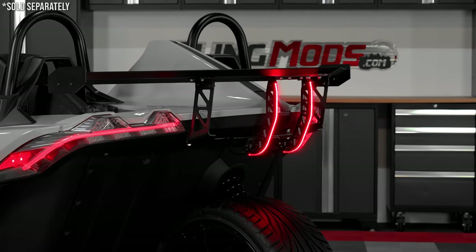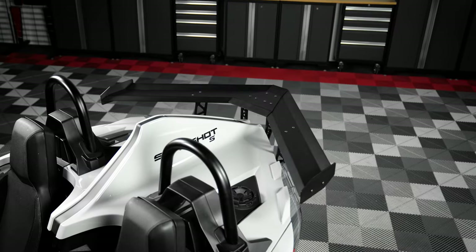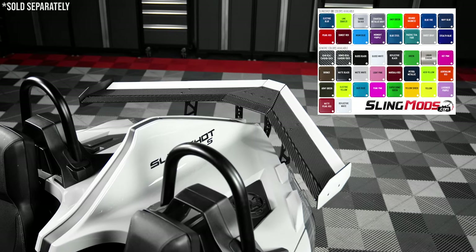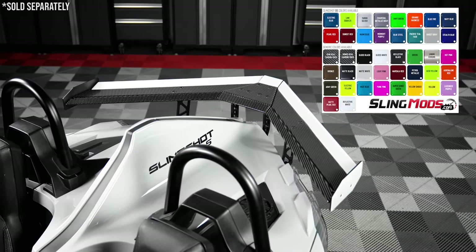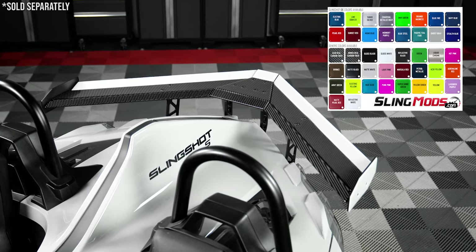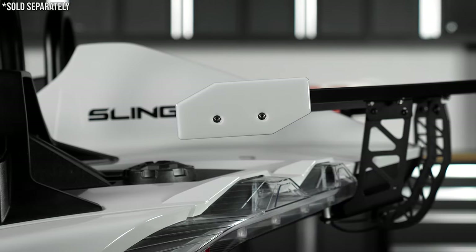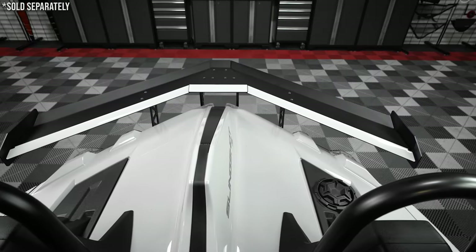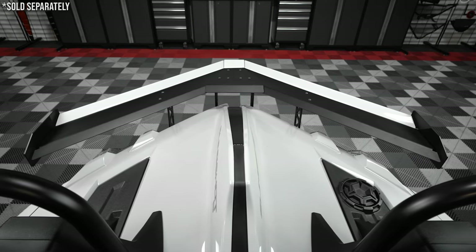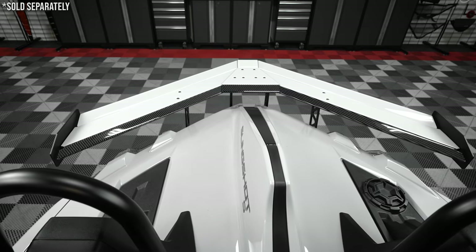Now in addition to the LED lighting strips, we also partnered up with the team over at Tuffskins to bring you guys a bunch of optional colored accent kits, giving you the ability to customize up to four different parts of the wing. These Tuffskins peel and stick kits are available in over 36 different colors, including a real carbon fiber, and are available for the wing ends, the front portion of the wing, the middle section, and the rear section. You can even mix and match colors to create a truly unique wing design.